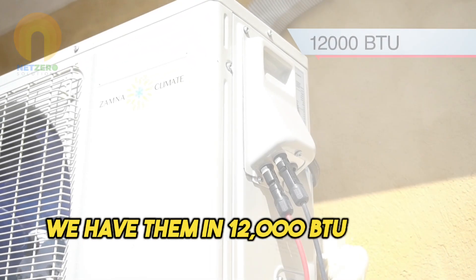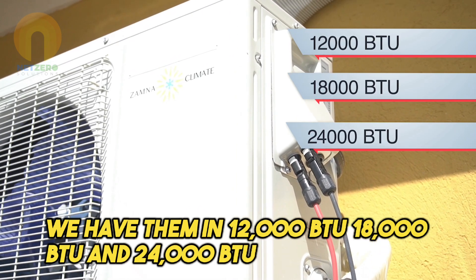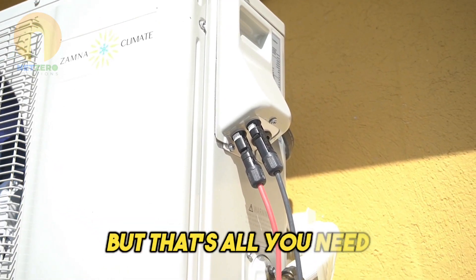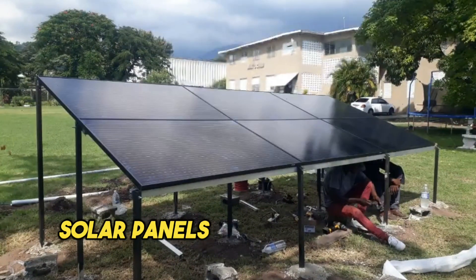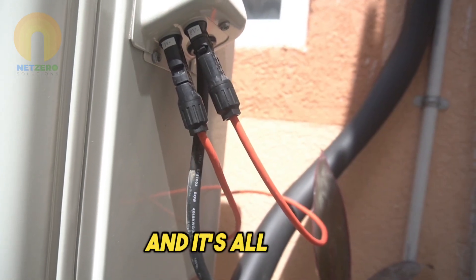We have them in 12,000 BTU, 18,000 BTU, and 24,000 BTU hybrid. But that's all you need — solar panels, the unit, and the cables. And it's all done.